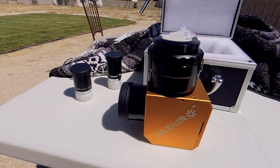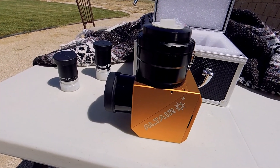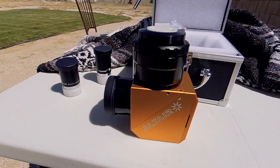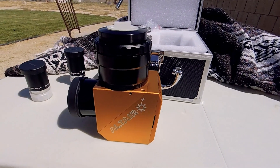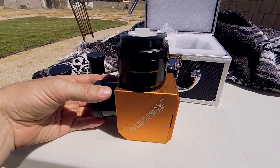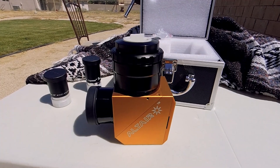I've done plenty of white light solar observing before using film filters — the stuff from Baader Planetarium, the Astro Solar film, and Thousand Oaks solar filter foam — great for looking at sunspots. But the wedge is supposed to be the next step up from a film or glass solar filter, providing better image quality, a sharper image, and more contrast, making it easier to see really faint solar features like the granulation — the convection cells, the bubbly surface of the Sun's photosphere.